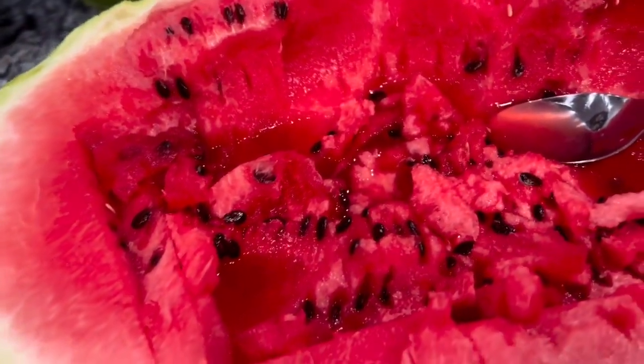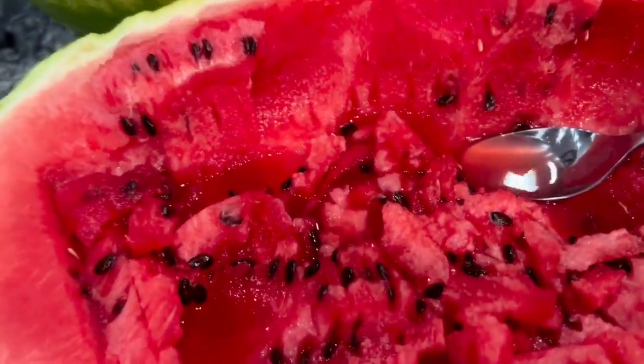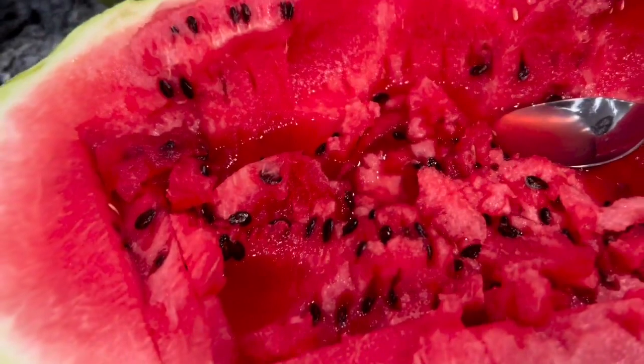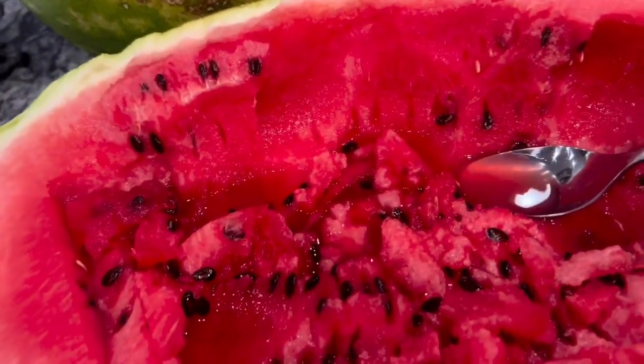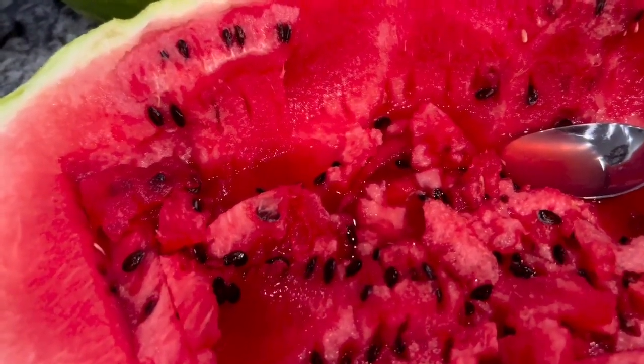How do you create a seedless watermelon? This isn't a seedless watermelon — this is the type of watermelon you need, with black seeds. But how do you create a seedless watermelon? Scientists argue with me all the time saying a seedless watermelon isn't genetically modified, but it is a result of crossbreeding.